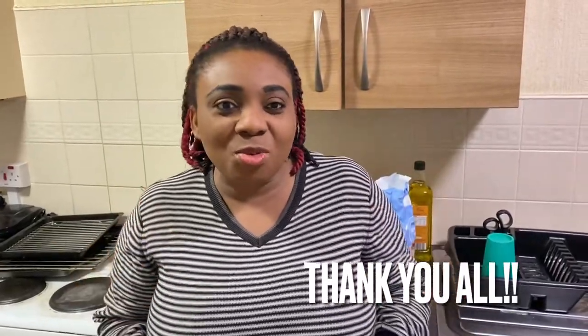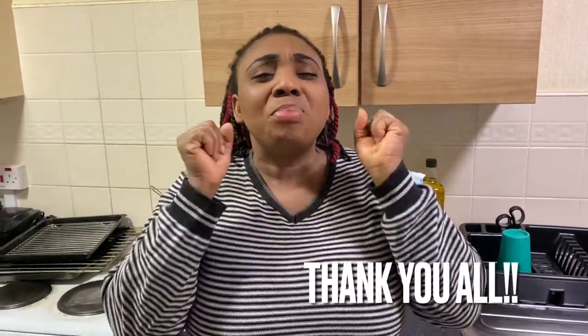Before I continue, I would like to thank all my subscribers, all those that have subscribed, liked, and been watching my videos — a big thank you to you all. If you are just coming across this channel on YouTube, please don't forget to like, subscribe, share, drop your comments, and hit the notification bell so that you get notified whenever I post a new video. Now let's get straight to today's cooking.